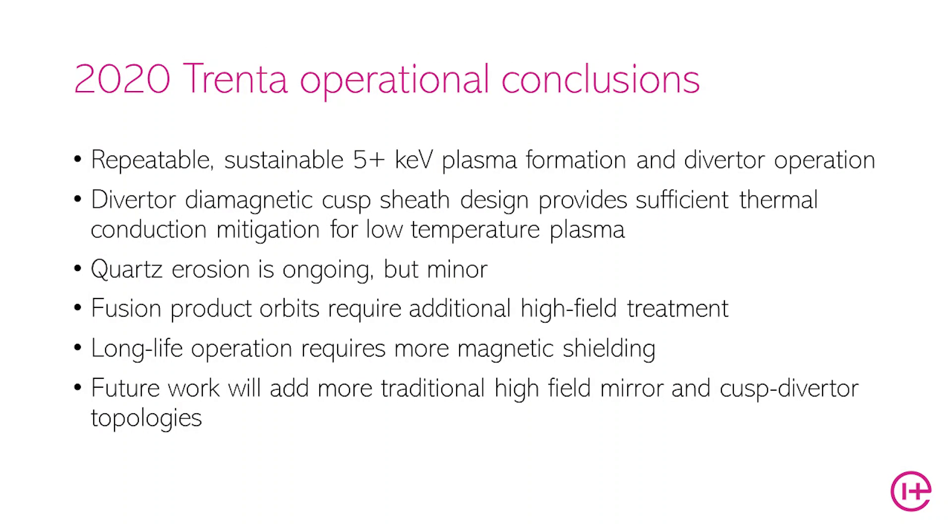In conclusion, our sixth prototype Trenta demonstrated that we can build repeatable, sustainable, greater than 5 keV plasmas and operate in a cylindrical cusp diverter. So far that diverter cusp design, even with a diamagnetic boundary, has provided sufficient thermal conduction and mitigation of losses for the low temperature plasma. Quartz and silica erosion is ongoing but minor, and would be a life limiter for long-term operation. Future work is going to require higher field magnetic shielding, which we're implementing right now, with a focus on getting lifetime and most importantly handling the MeV fusion products.